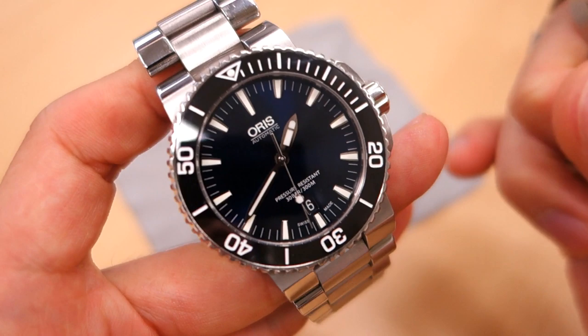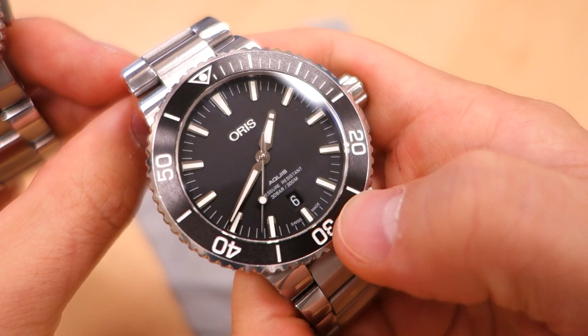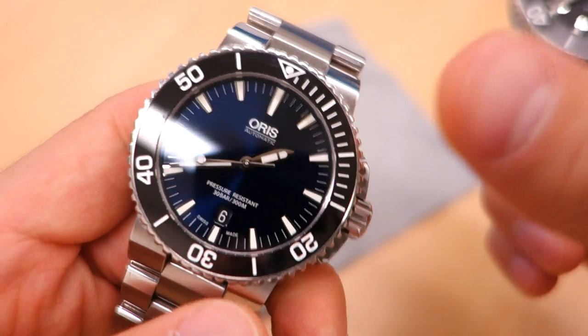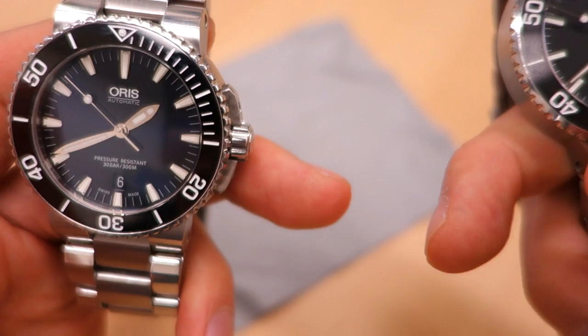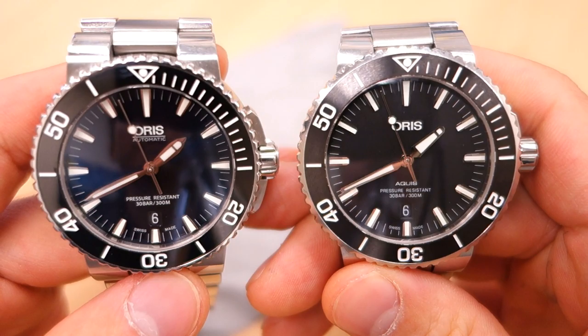In terms of pricing, the original model was around $1,850 USD MSRP whereas the new one is around $2,100 USD — a slight increase. On gray market, the old model was going for around $1,200–$1,300 USD, whereas the new one is around the $1,400 USD mark. Product links are in the video description below.